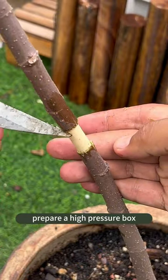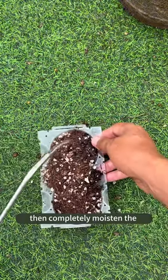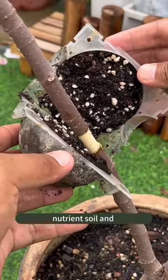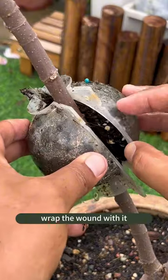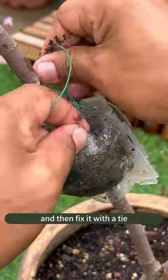Prepare a high-pressure box and fill it with loose and breathable nutrient soil. Then completely moisten the nutrient soil and wrap the wood with it. This will provide insulation and moisturization. And then fix it with a tie.